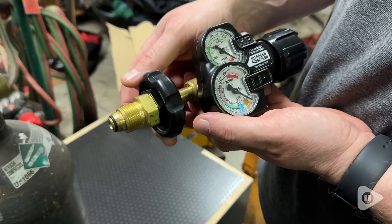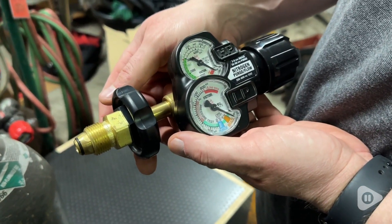Hey guys, it's Alicia with WTI. If you are looking for an easy way to monitor the flow of nitrogen, then check out this awesome regulator from ESAB.